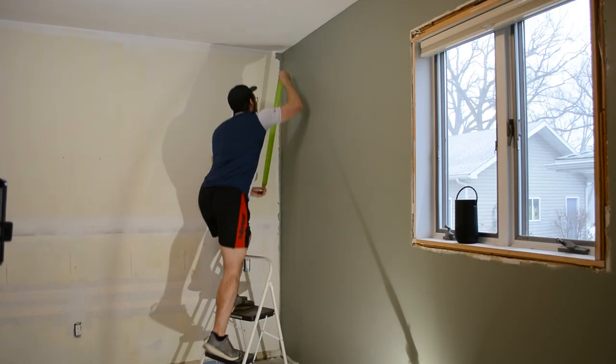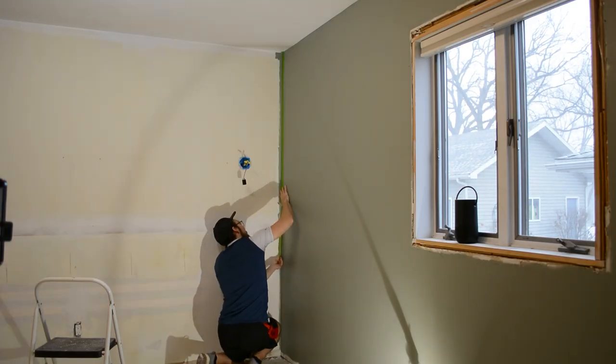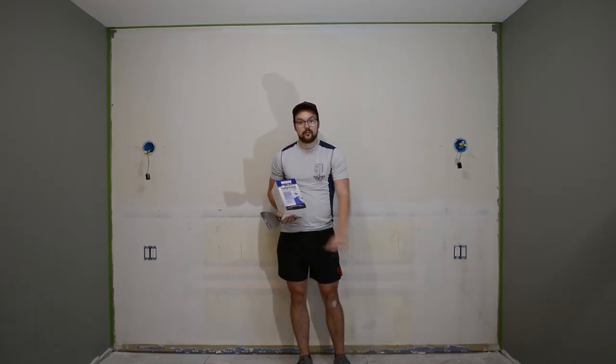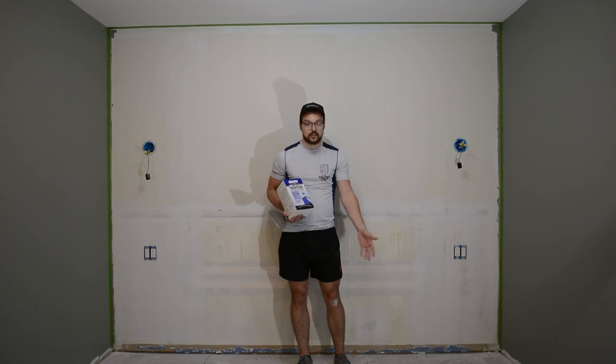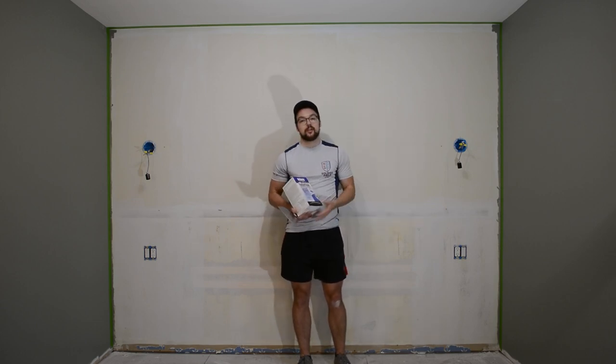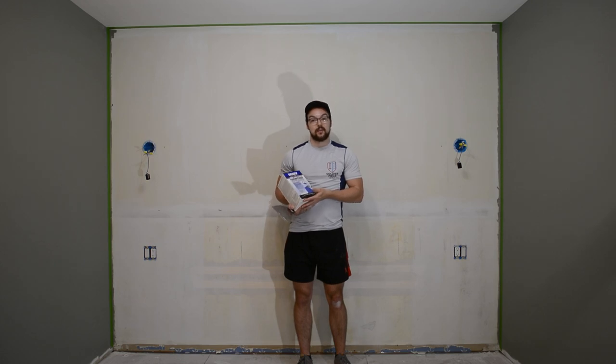As you can see, I've already taped off my walls — you're going to want to do that. And if you have carpet or nice flooring underneath, you're probably going to want to put some sort of plastic down. However, this is just a subfloor so I don't care if it gets a little bit dirty, but you definitely want to tape out your edges because it's very easy to get messy with this product.